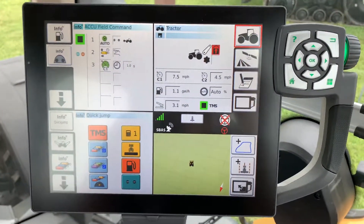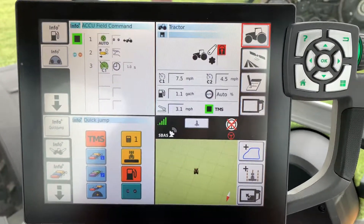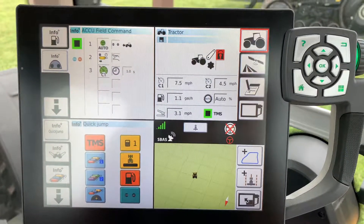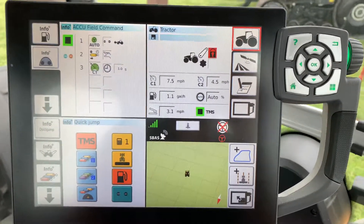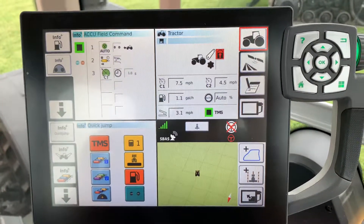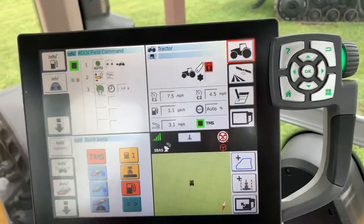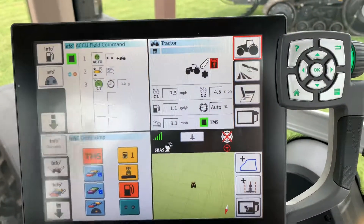Today I am sitting in a Challenger 1042 and I wanted to demonstrate how to create an implement and also save the settings that you have with that implement. That way it's there the next time you get in the tractor or the next time you hook up to that implement, whether it be later in the season or the next year after you switch to other implements.